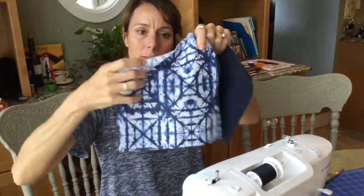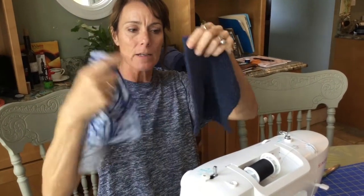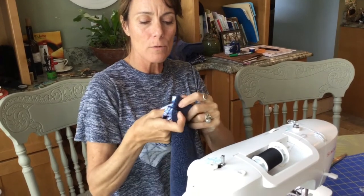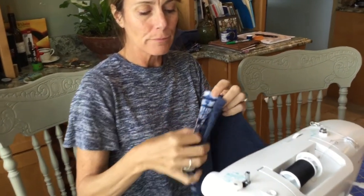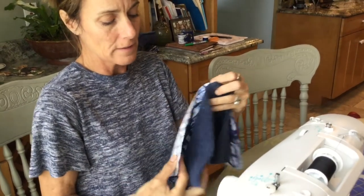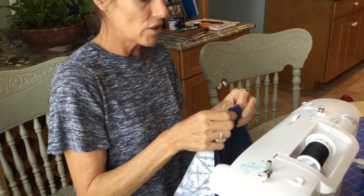I have my squares cut. I picked this little groovy pattern and I used an old bath towel — terry — that I'm going to sew together. Put the right sides together. The right sides together with the terry — I guess it doesn't matter, but the pattern's going to be facing the terry. And then I'm going to stitch it up.